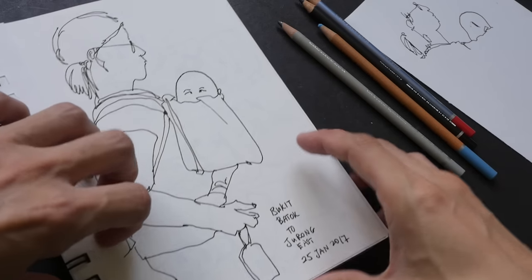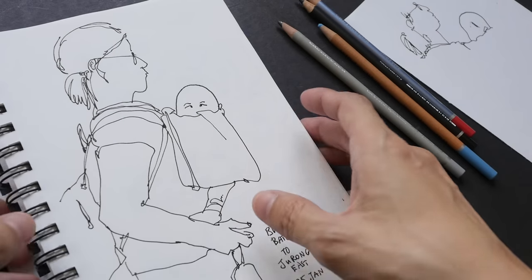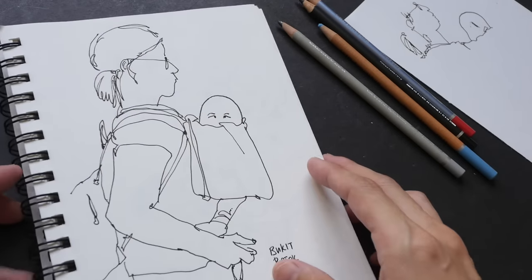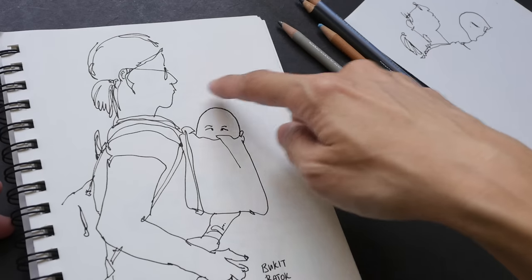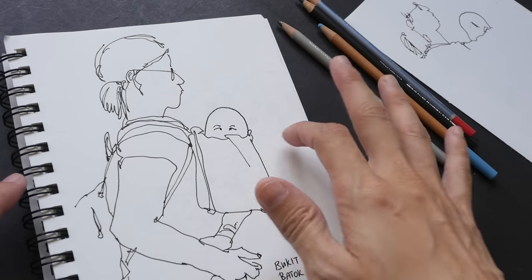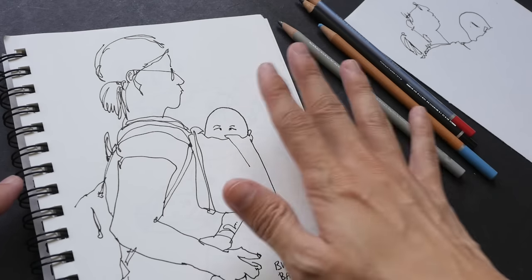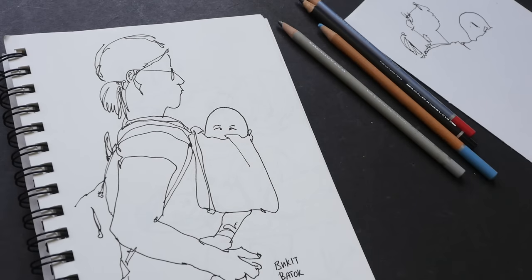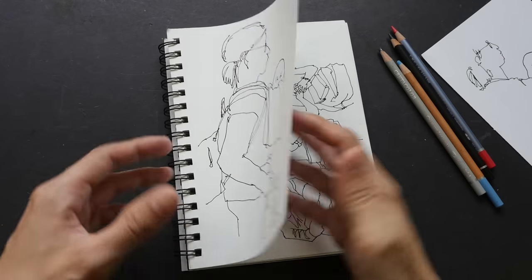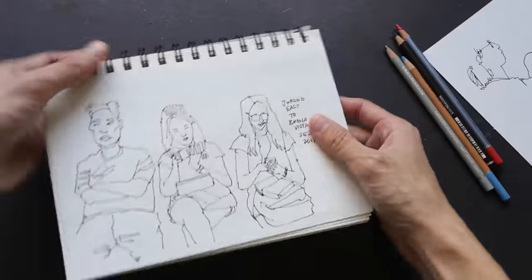This is a person — this lady is carrying her baby, and the head of the baby was really round. I had to draw the baby because I was just intrigued by how round the head was. On the cover of this sketch pad it mentions that this sketch pad is best for dry media, and indeed it is.